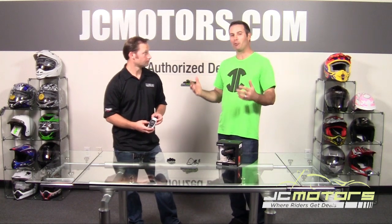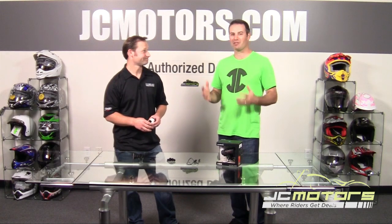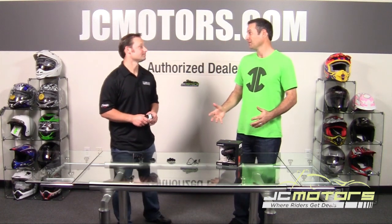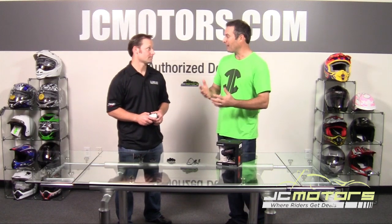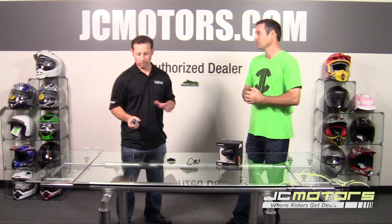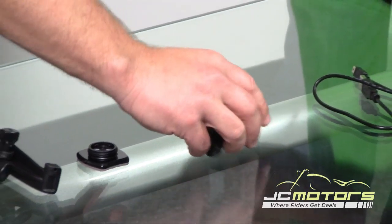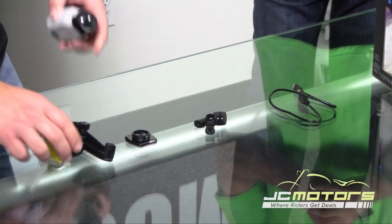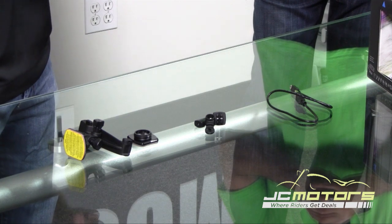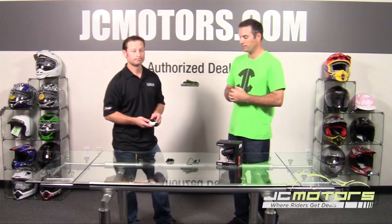I'm a GoPro guy and I've got my GoPro set up on my bike with great mounts I never want to get rid of, but I love this camera — can I use my existing mounts or do I have to buy all new ones? Absolutely, you can. It comes right in the box — nothing extra. These adapters allow you to connect right to all the GoPro mounts that are already out there, making it really easy to convert over to Garmin.